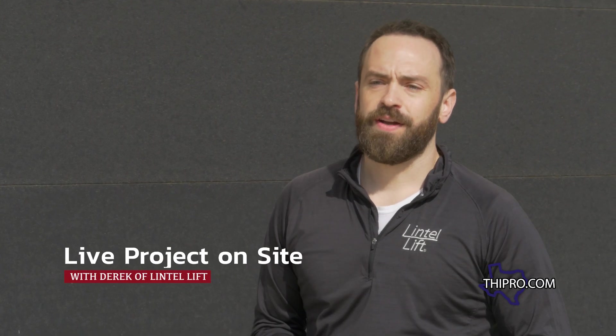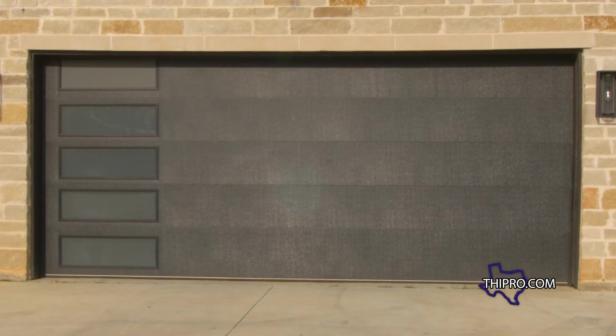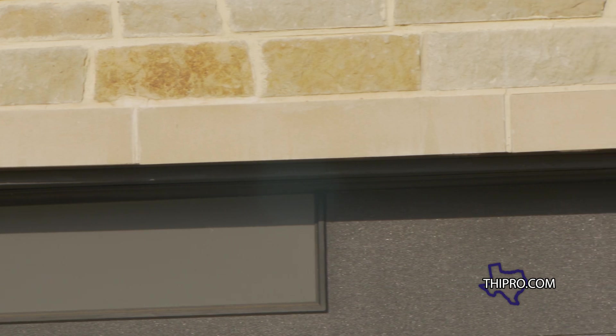Hey, it's Derek with Lintel Lift, and we're out at a customer's home. I'm going to show you a little bit about our system and why it's needed. We've got this huge wall and a lot of weight coming down on this lintel. This home is only about 18 months old, but there's simply too much weight coming down.